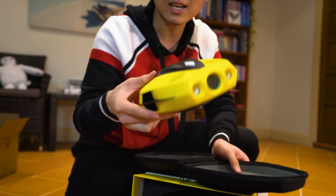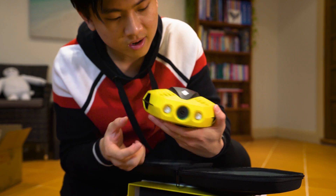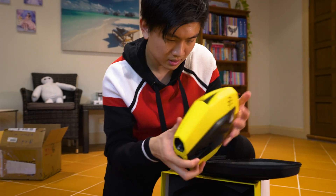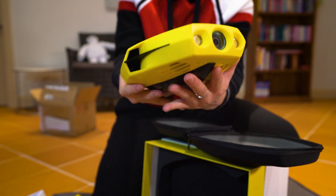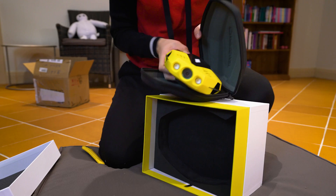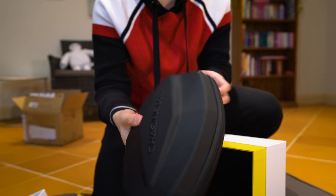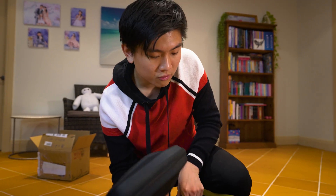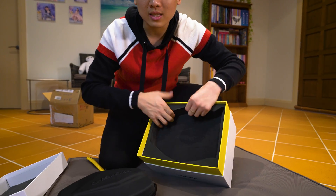Wow, that's like a Mavic Pro right there, but underwater. So here's the camera, the lights, got the propellers — the size of my hand right there for an underwater drone. It's nice because it comes in this soft case, so you can just chuck it in your backpack for a hike, a trip, or travelling. It's just that small. So what else is in the box?